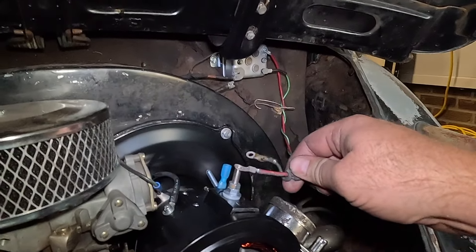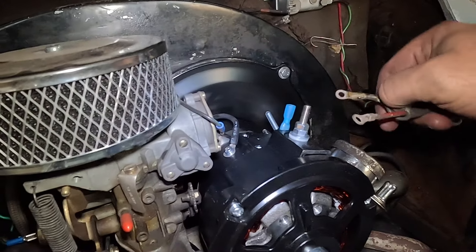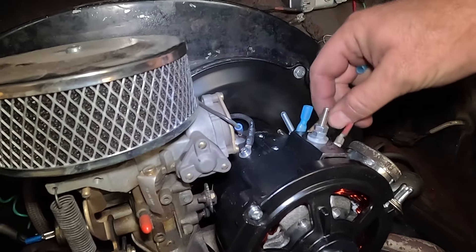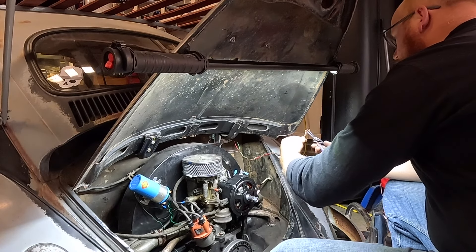The next thing we need to do is connect the wiring. The red wire's eyelet isn't big enough, and this is now a spade connector.